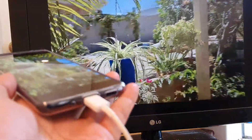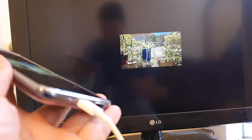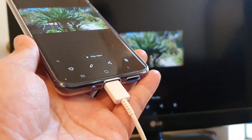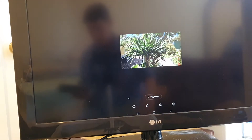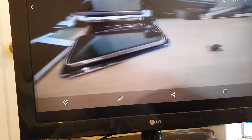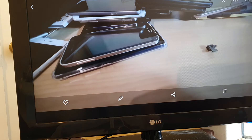One problem is that this phone doesn't have a 3.5 millimeter audio output. So if you have a newer phone without a headphone jack, you might have a problem outputting audio to the TV. For photos it looks pretty good if you want to stream photos to the TV. And that's how you connect your EasyCast Duo to the TV — thank you for watching, please subscribe to my channel for more videos.